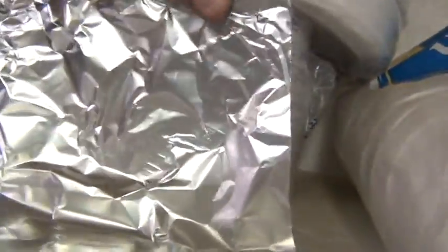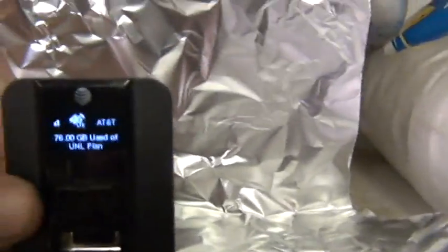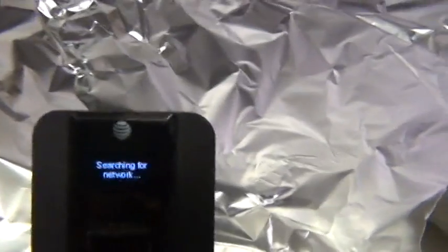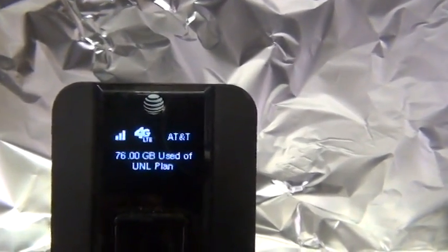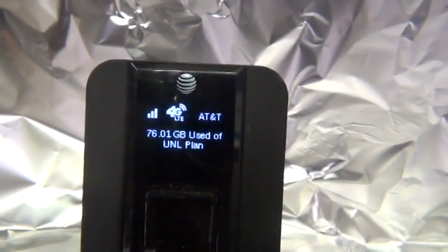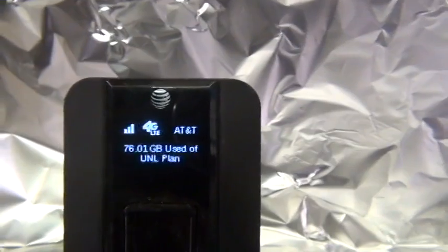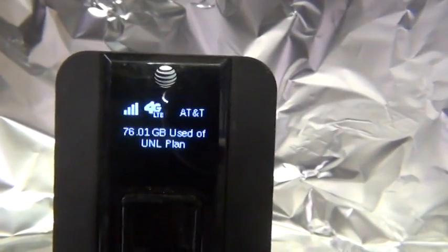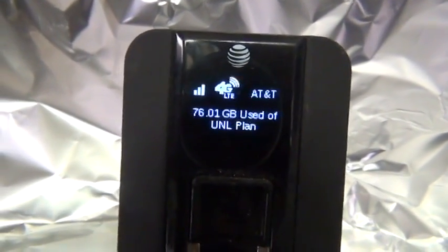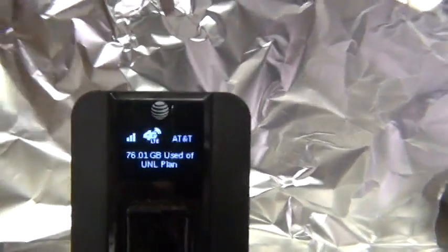Let's put the booster back in. This is all it is — a piece of aluminum foil bent in half. I orient the top of the L shape towards the tower and set the Sierra Wireless card right down there. There we go — bang, three bars instantaneously. Not bad for a two-cent piece of aluminum foil. I'm getting twice the bandwidth — in reality, even four bars.